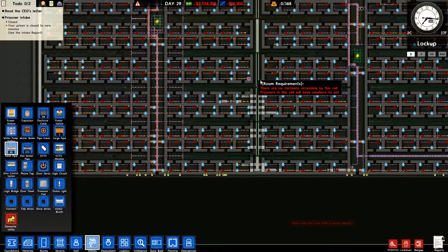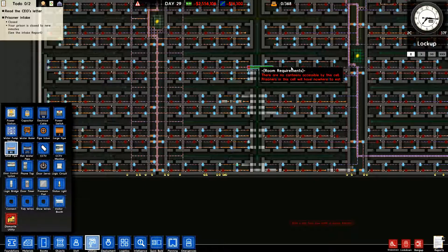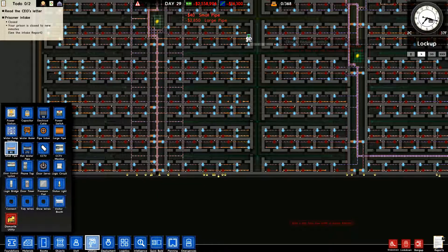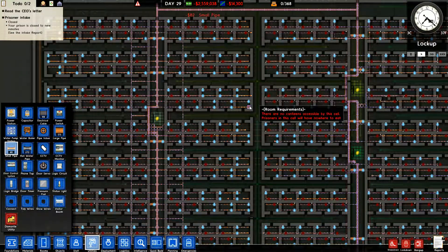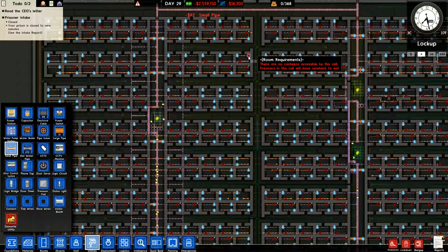I'm just trying to equalize and get all the pipes to work. That is not what I wanted at all — wrong spot. Let's go ahead and hit play and let our workers get busy on this stuff while we're doing this. We'll go ahead and work right up this row. Hopefully this solves all of our issues — we won't know until we get it done.